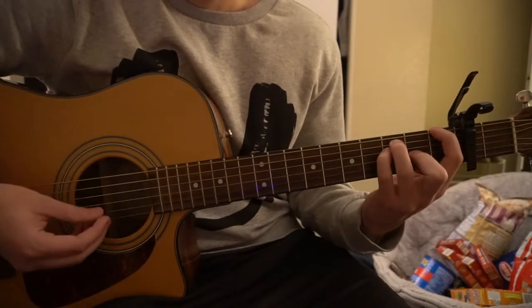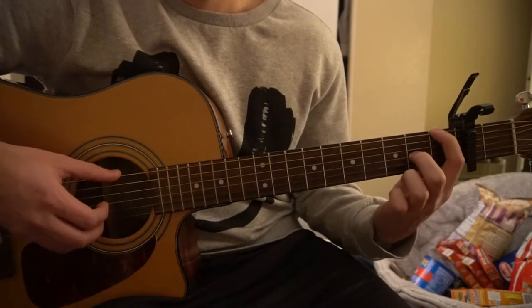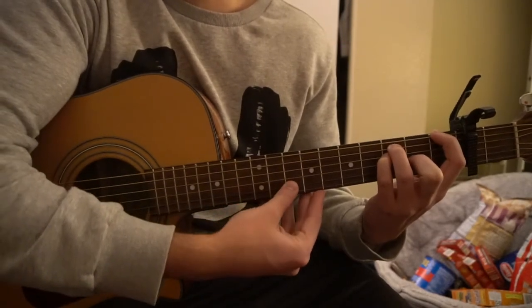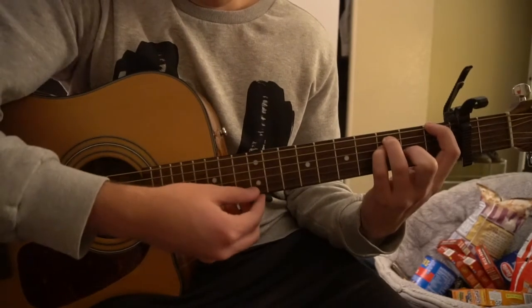For this F chord, we're going to have our index on the first fret of the low E, middle finger on the second fret of the G, ring finger on the third fret of the A, and pinky on the third fret of the D. Just play those top four strings — don't play that B string.